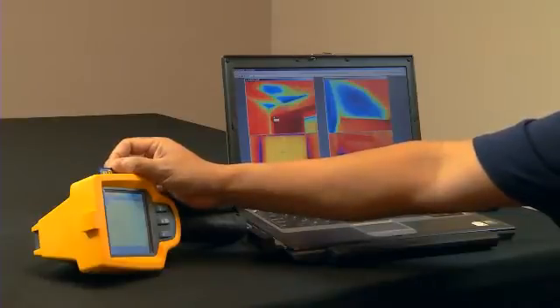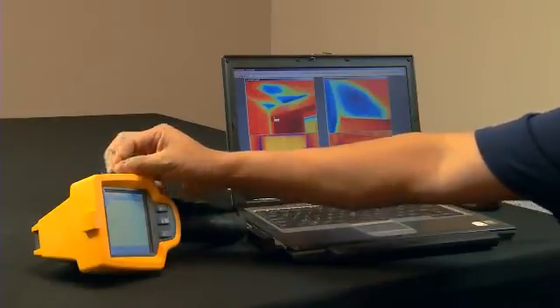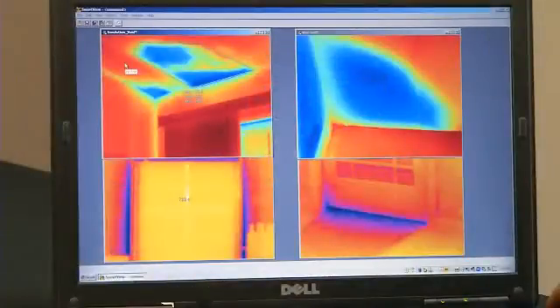Each Fluke TIS thermal imager stores over 1,200 images on the 2GB SD card provided with the camera. Once the images have been imported to the Fluke software package, you can create individual images and edit each one. Let me show you.